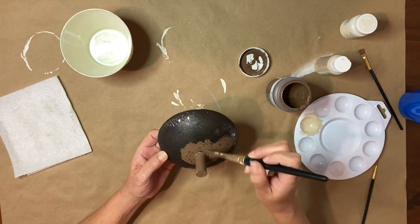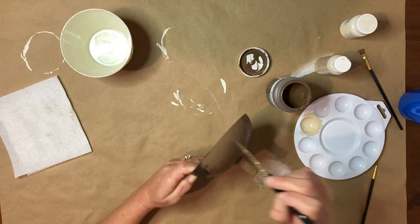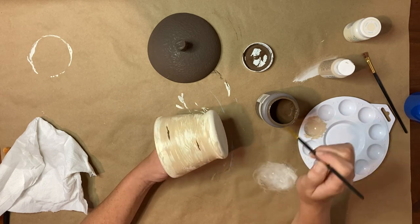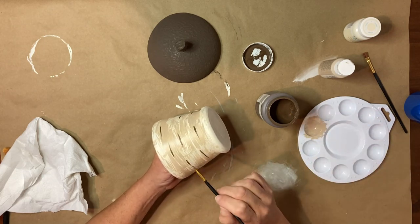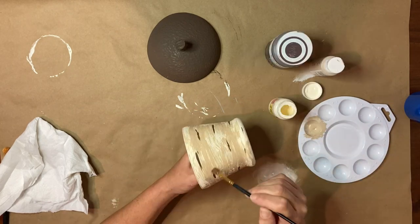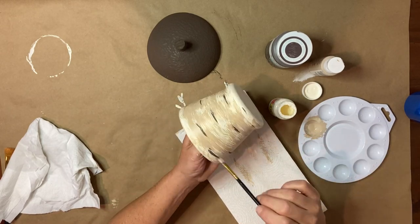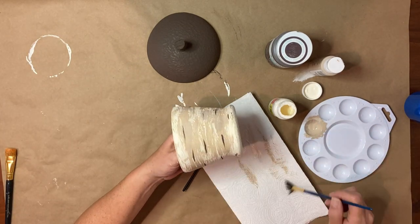Then I give the lid one good coat of the truffle chalk paint — it only takes one coat and gives really good coverage because it's that nice dark brown. Once that has dried, I take the truffle chalk paint and sporadically draw lines around with no rhyme or reason, just here and there wherever I decide to put them. Then I take my dry brush and go over those lines to blend them in a little bit, also using some of the Waverly and warm buff to blend everything together.